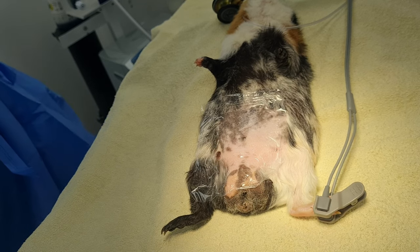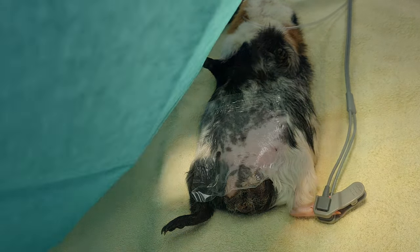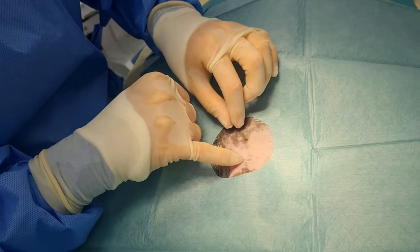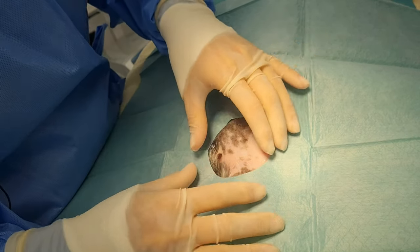Our landmarks for the surgery: the main one is actually the umbilicus, which is here. We have the penis sitting here. We're going to make our incision midline just behind that umbilicus.